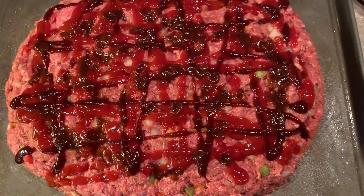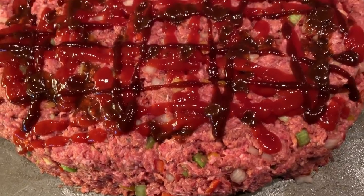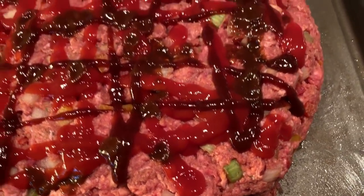She's oven-ready. That's about 400 degrees for an hour — that's how long I do mine. But look how pretty, you guys. Wait till you see this when it's done.